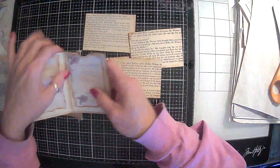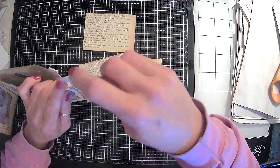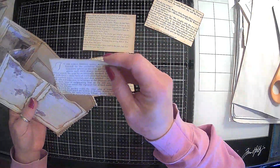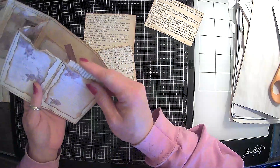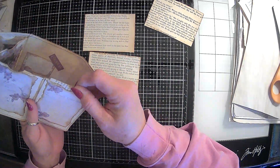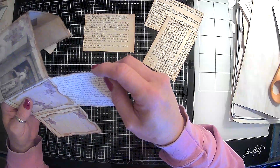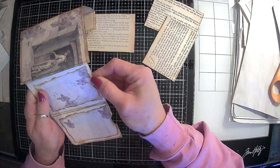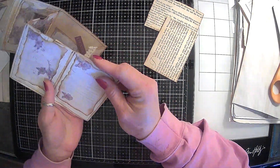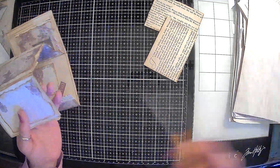So we are going to make sure that these are going to fit before we start doing the embellishments. That one's a little too snug so we're probably going to have to do a little bit to her. I thought I had the right size anyway. That one's good — look, we got one right! We got one that fits. Let's see if this one will fit in here. So that one needs to be cut down just a wee bit.